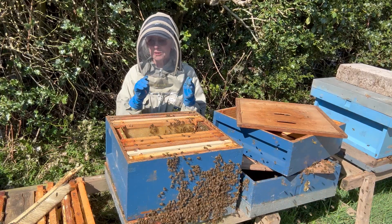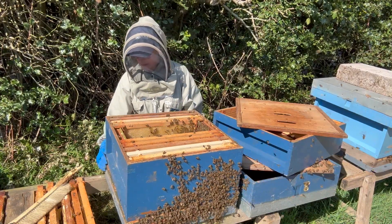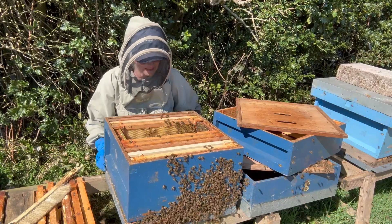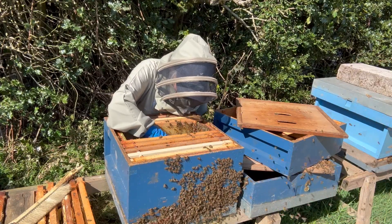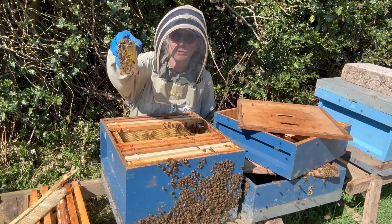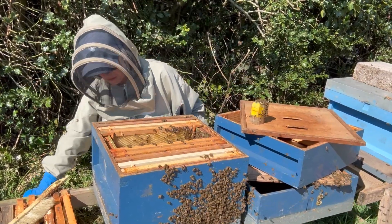All these bees that you see flying around now will come back to this box, because this is where their original box was and their queen is in there. They are absolutely all over her — as you can see, they are all over her. So I'm going to pop those frames back in that I took out.